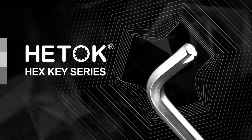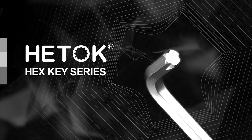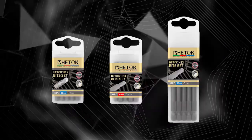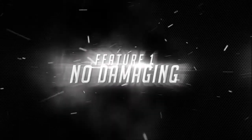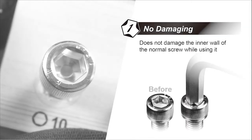Headache Hex Key Series. Does not damage the inner wall of the normal screw while using it.